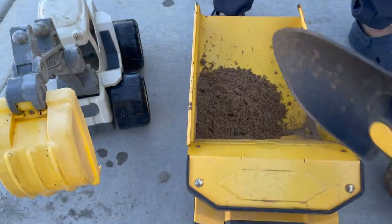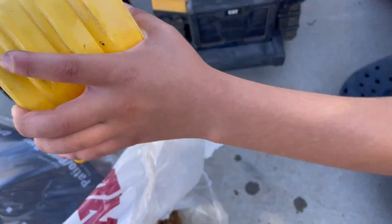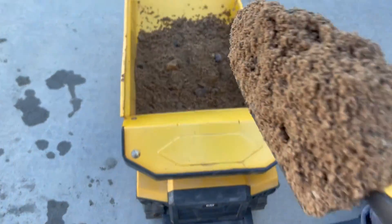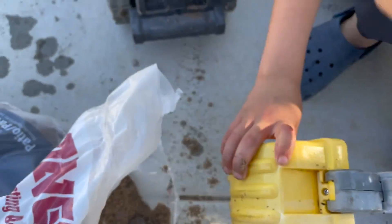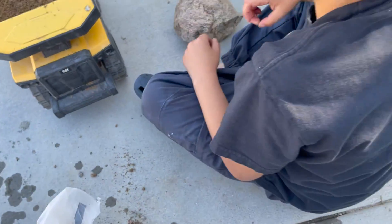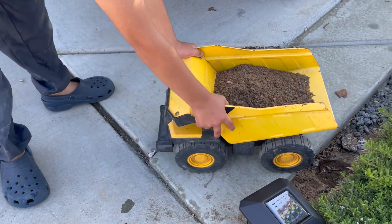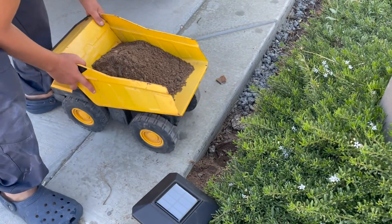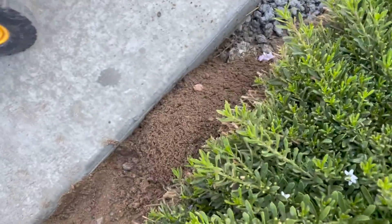I'm going to load this up with some dirt. Don't hit that line. Back it up and dump it right there. Dump it now. Nice, that worked out.